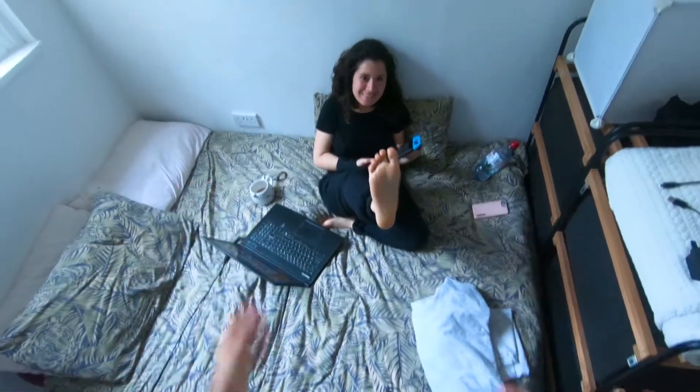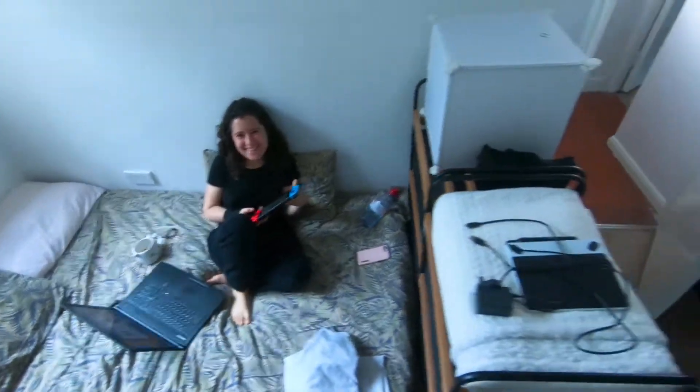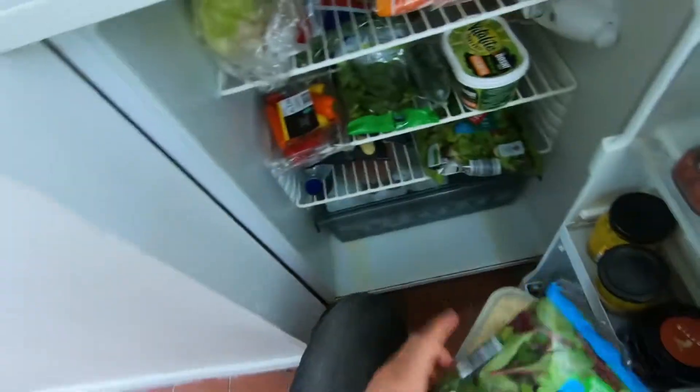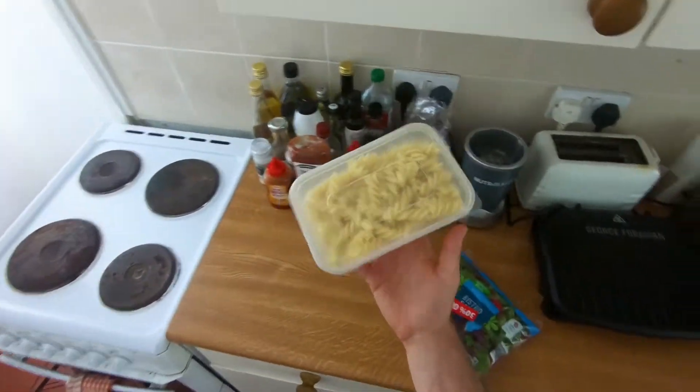Today I'm just making a quick pasta salad to use up some leftover pasta. Got a bit of leftover pasta — one thing I like to do with it is just make a little salad.